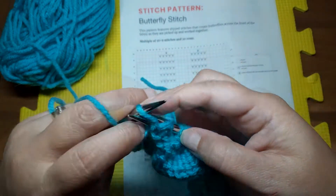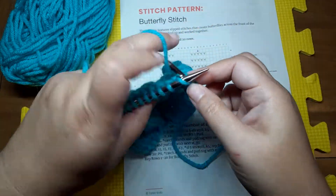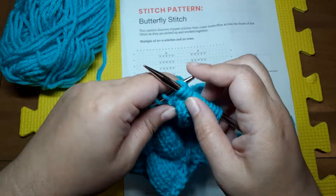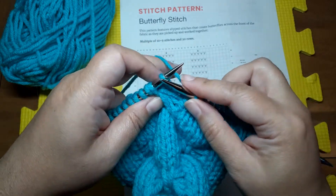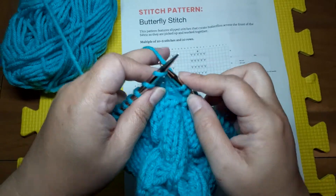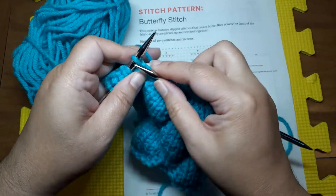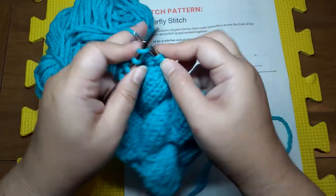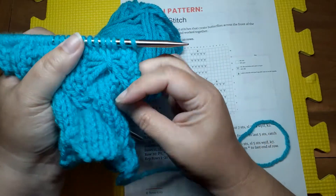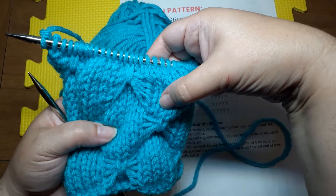I'm going to knit one row and then we'll see how this looks. Knitting across the front — there's that stitch where I made the butterfly. I'm just going to knit right into it and then it elongates that purl stitch that was slipped for all of those rows. If you'd like to learn more about slipping knitwise and purlwise and how to hold the yarn — whether it's to the front or to the back — and how to decipher those instructions in a pattern, check out the video linked up in the corner and in the description. Now you can see that elongated stitch catches all of our floats across the front of the work and creates these butterflies.